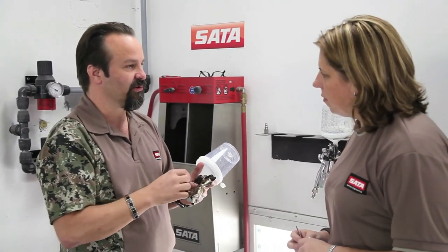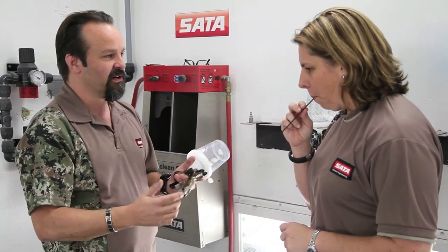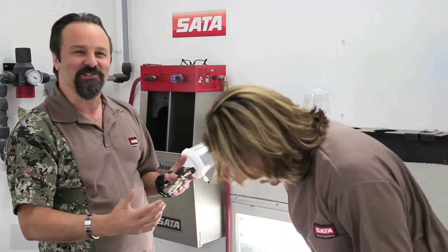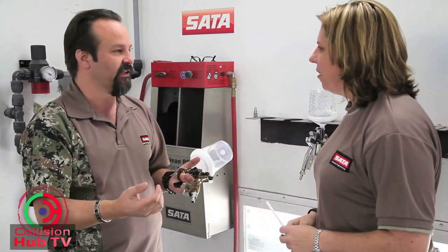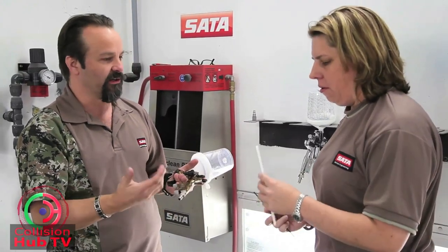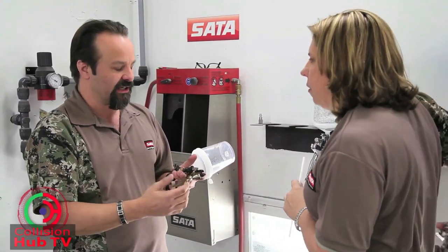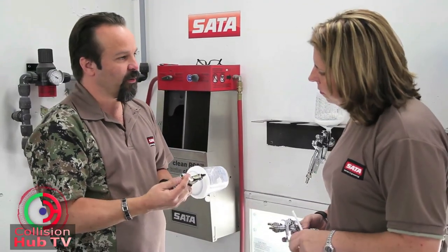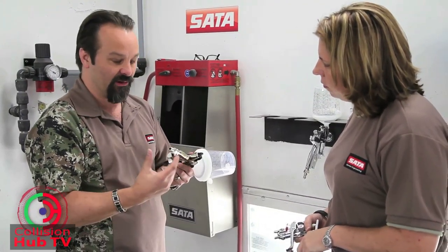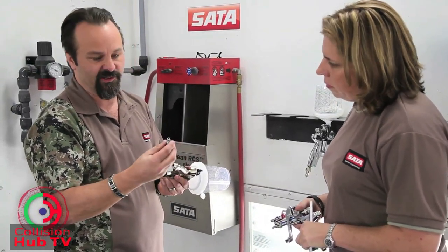To give a better idea of how that happens — it's no different than if you were trying to breathe through a small coffee straw. If you took that and tried to breathe through it for four or five minutes, you'd turn purple. You can get air through it but you have to pull really hard. But if you take a milk straw or a shake straw, you can breathe easily. That's the same thing with a spray gun.